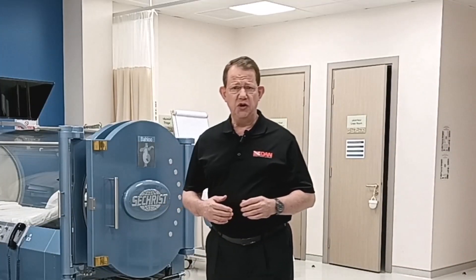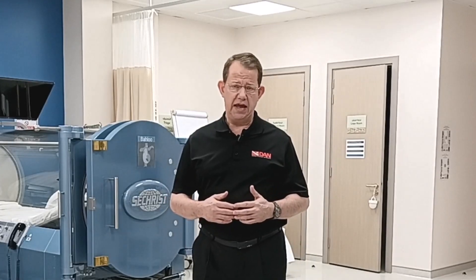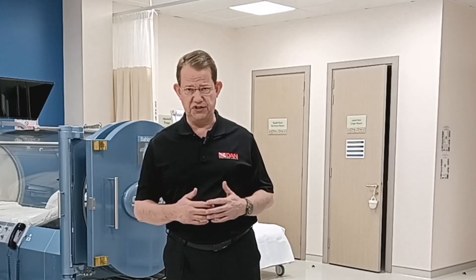We got a question related to a diving instructor who has been struggling with regular external ear infections and visited an ENT surgeon on several occasions and received the advice that they should wear earplugs. What does DAN have to say?